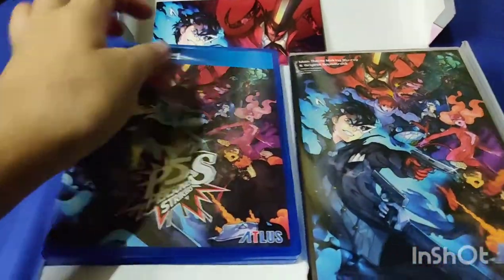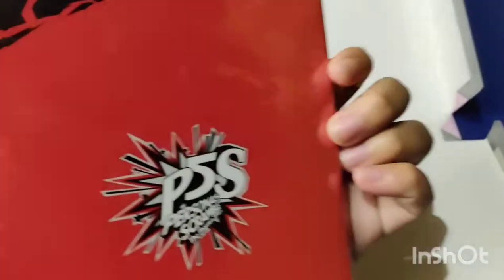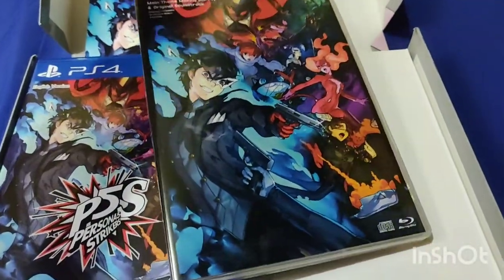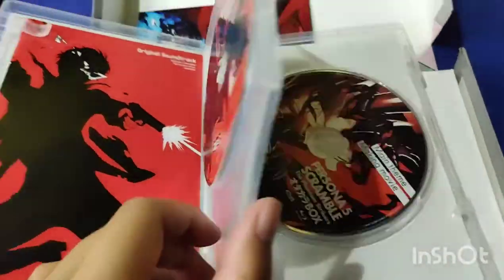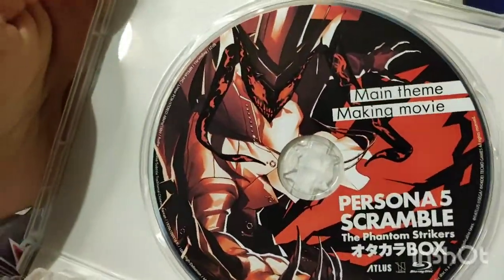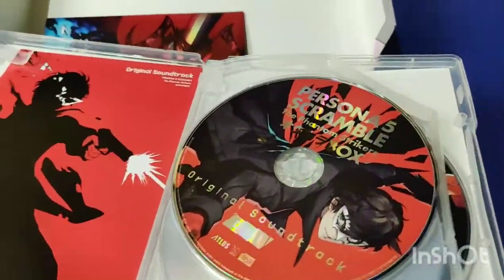And next would be the main key Blu-ray and original soundtrack. We're going to go ahead and open it. We got this one, and the Persona Scramble main team. We got the original soundtrack and the lyrics.